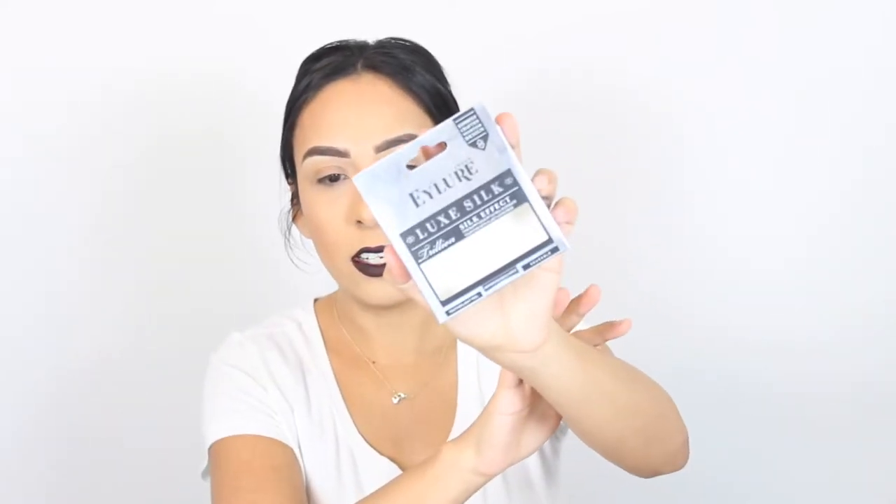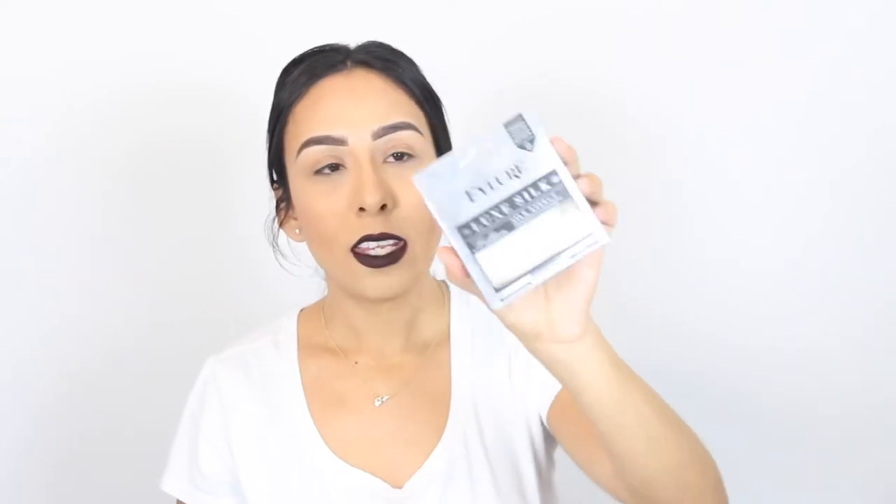I switch eyelashes like I switch underwear — I seriously love testing out new ones. As of right now, my current favorites are these right here. The band on these is thicker, so it is a little bit harder to apply, especially if you're a beginner. Don't get something that has a thick band because it is harder to apply.